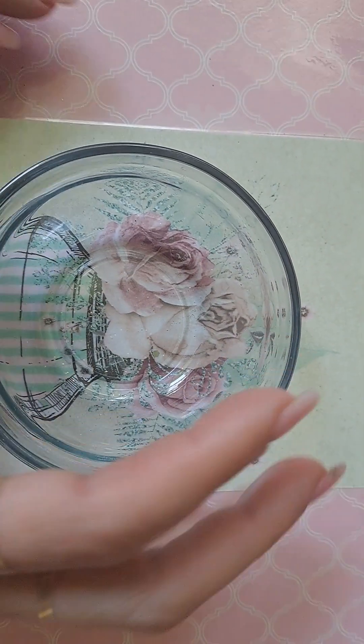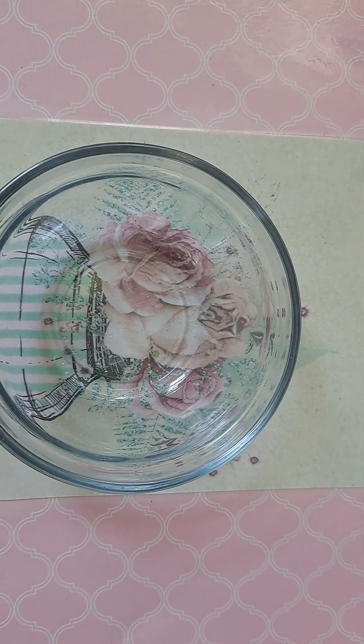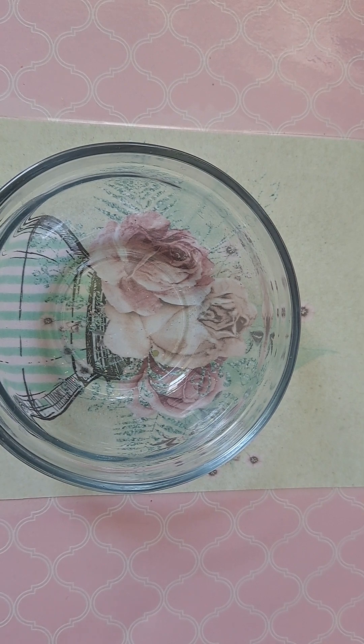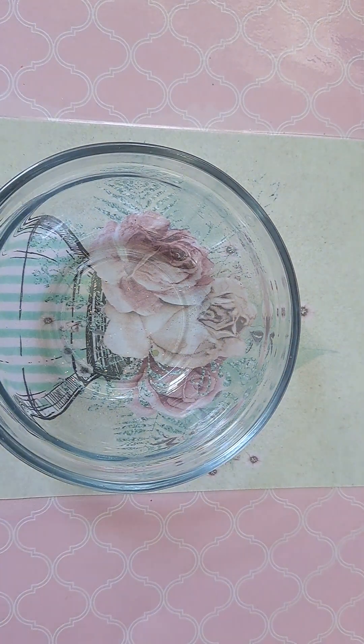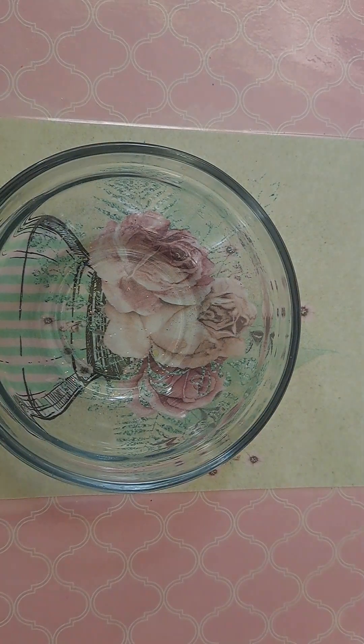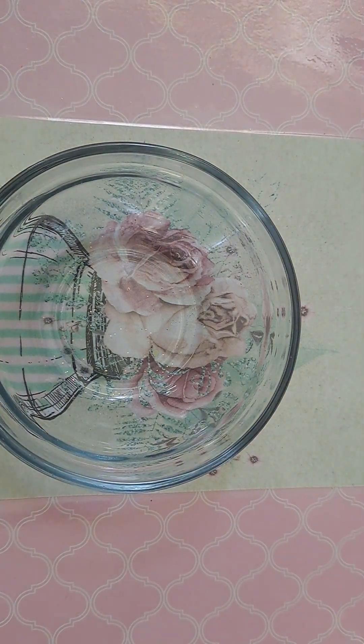So I'm just going to use something small like this, and let me get my little mixer and my spoons. I pulled out just six different glitters in the green shades that I wanted to use.